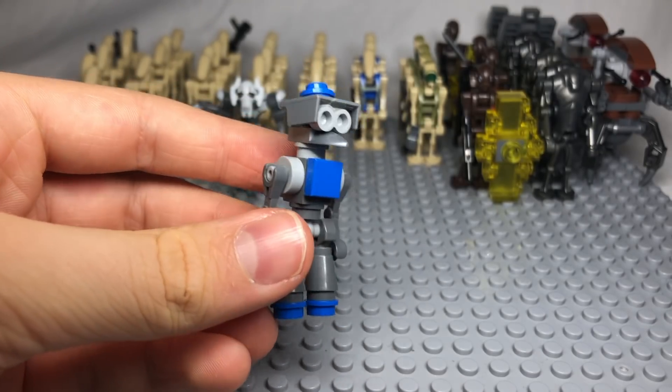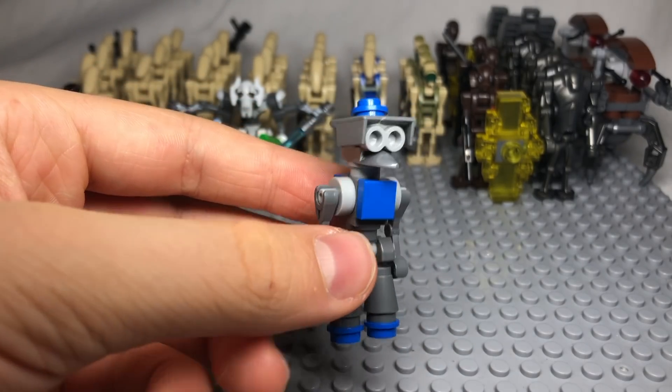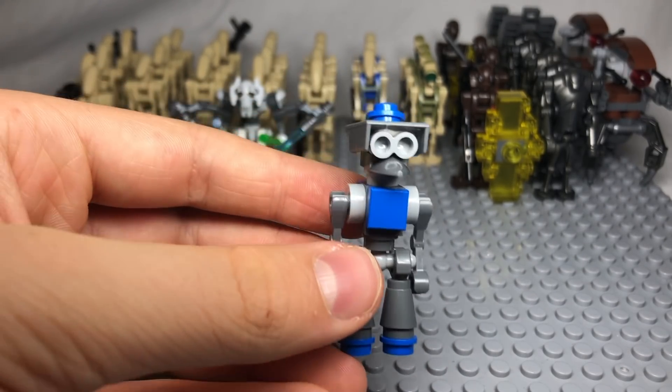This is a very helpful and useful droid to have in your army to help it strategize and succeed in battle.